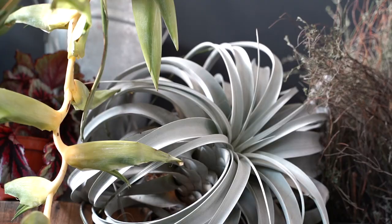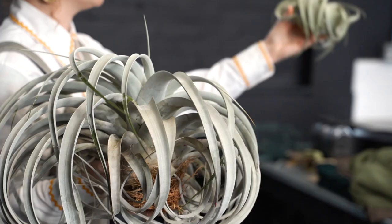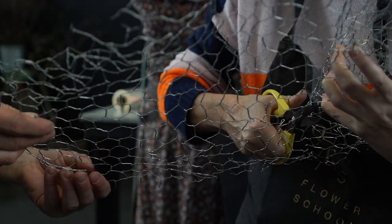We've got some real showstopper plants as well, like the Tillandsia. You gently spritz them and they will stay like this forever.